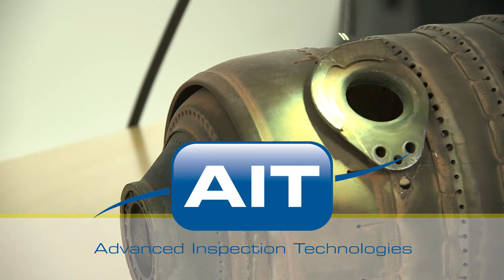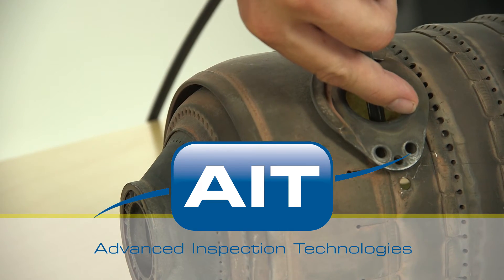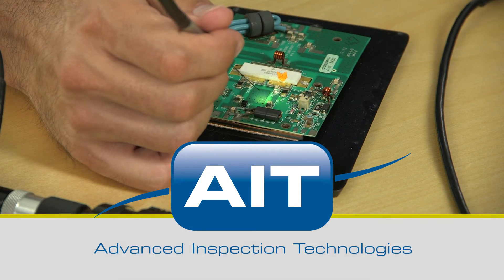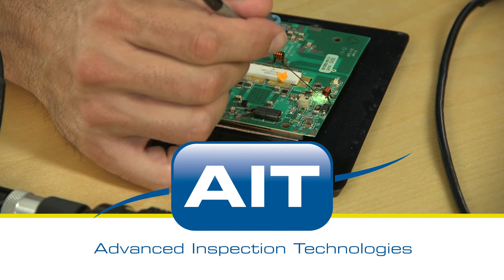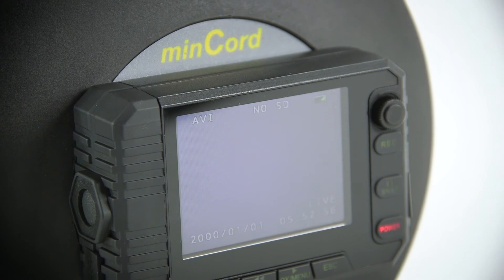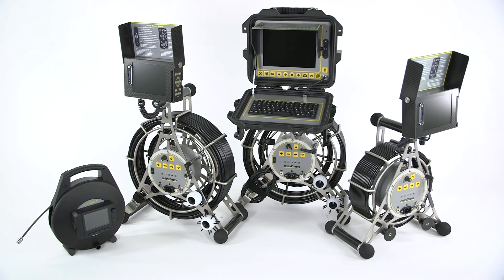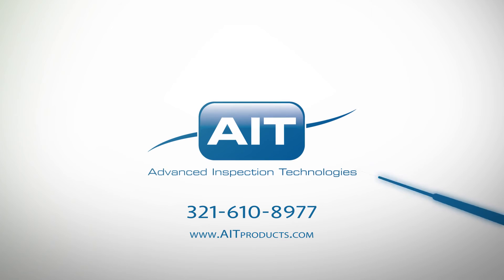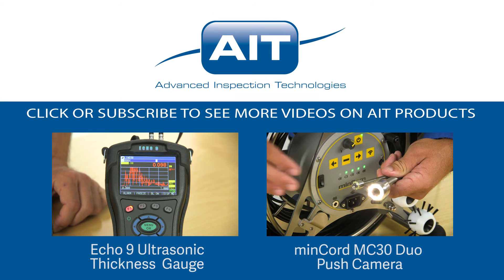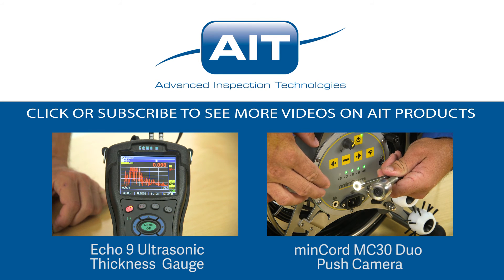AIT offers the most complete range of remote visual inspection equipment anywhere, with a sales and support staff that have an average of 20 years industry experience, so you can be certain you'll receive the best solution for your inspection. To learn more about purchasing or renting the MinCord system or any other inspection products from AIT, visit AITProducts.com or call 321-610-8977. Be sure to subscribe to see more videos on inspection products from AIT.